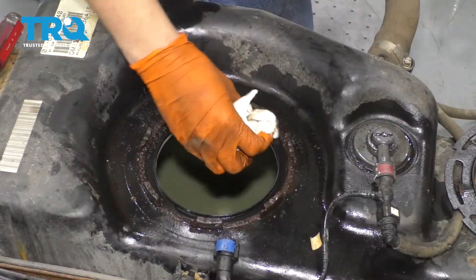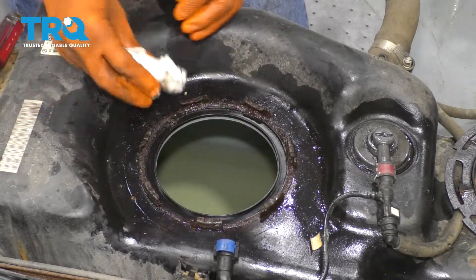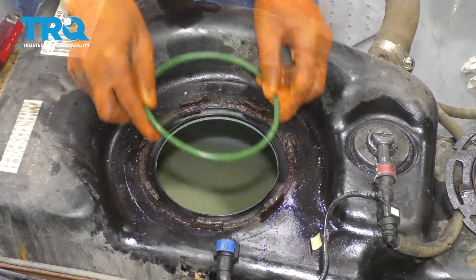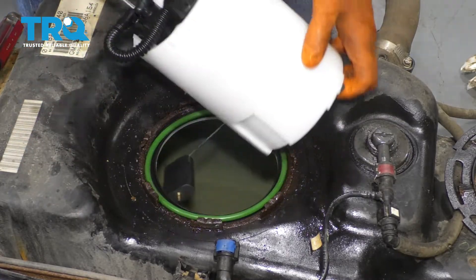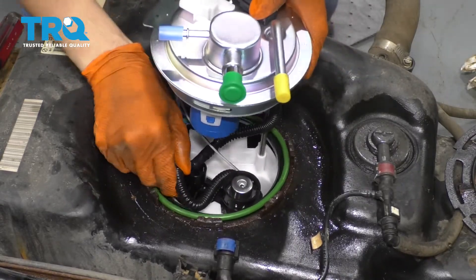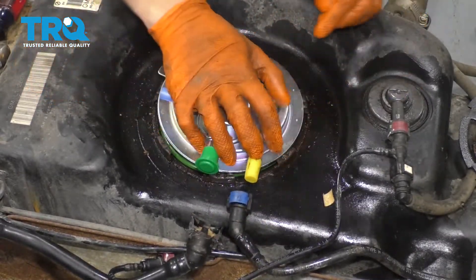I'm going to very carefully clean this lip right here — this is where the seal sits. Make sure that none of this debris falls into the tank. Here's the new o-ring gasket that's supposed to sit right here. Place that into position. Take your new fuel pump, slide in the level first and then drop the rest right in. Make sure your gasket is still seated where it's supposed to be and make sure it's facing the right direction — the way where the hoses are — and go ahead and press it down.